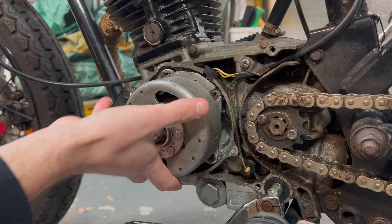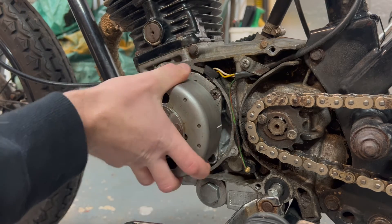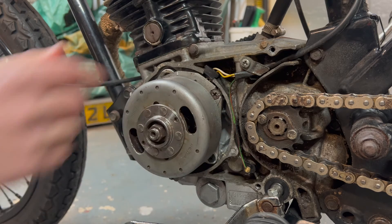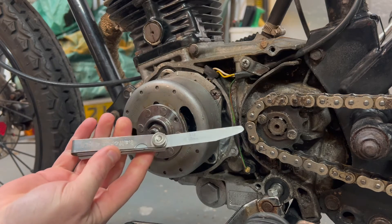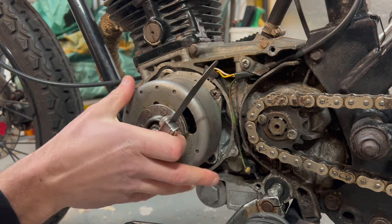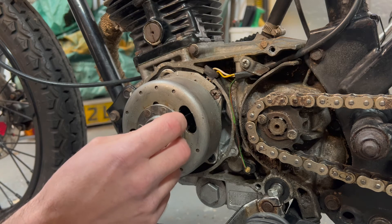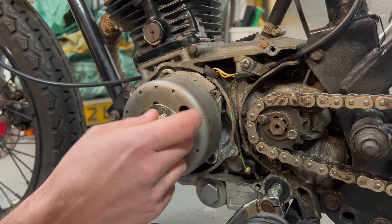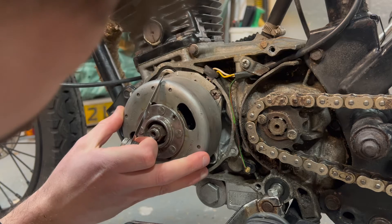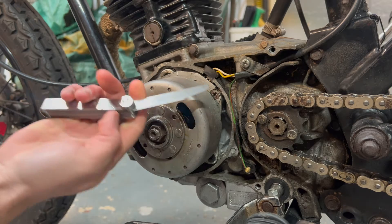Once you get your engine timed up perfectly it should look something like this. Before we refit the engine cover I just want to check our points gap to make sure it's still within specification, so I'm going to rotate the flywheel round until the piston's at top dead center — that's the T mark on the flywheel. The specification is between 0.3 and 0.4 millimeters. I'm using a 0.33 millimeter feeler gauge — that's the closest I've got to the specification — and that's a nice tight sliding fit, which means it's within specification.